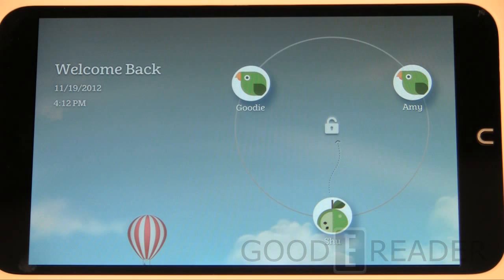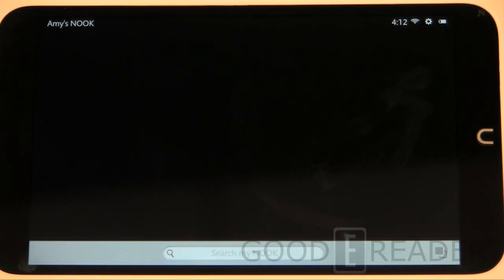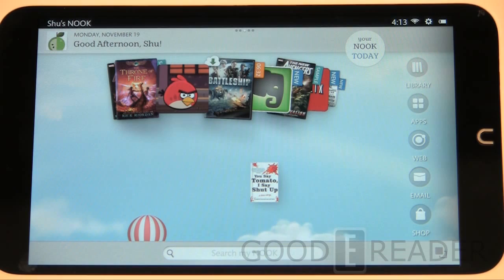Let's take a look at the software experience. When you power it on, this is what you're looking at. We created profiles on the Nook HD Plus, and when we rebooted the Nook HD it actually retained those profiles. 'Shoo' is our default profile, and 'Goody' and 'Amy' are our kids profiles. Let's look at the kids profile first — you can see they only have access to apps and library. Going back to the main profile with no restrictions, everything is accessible.